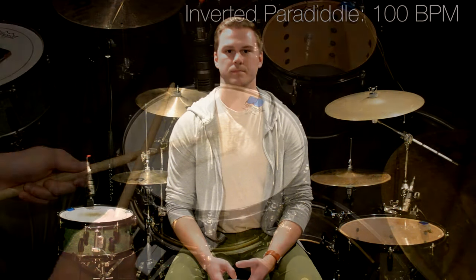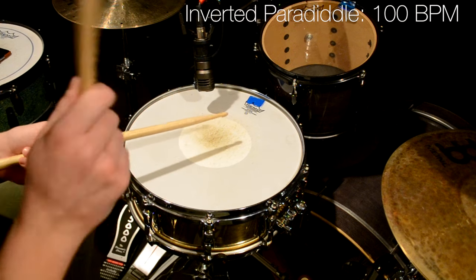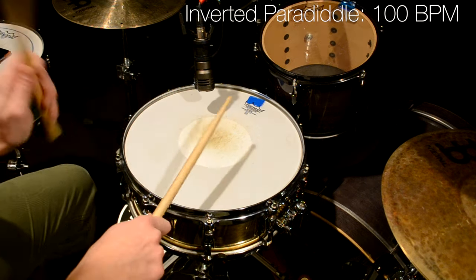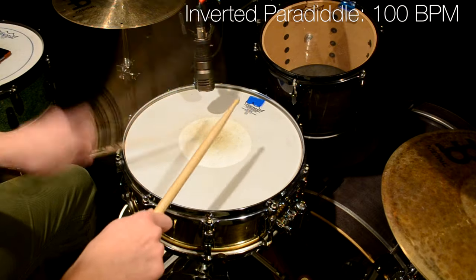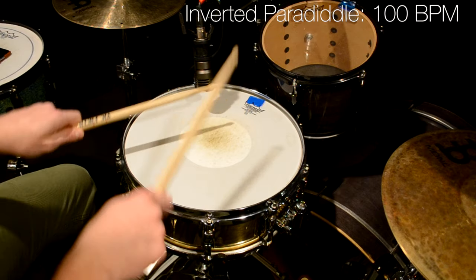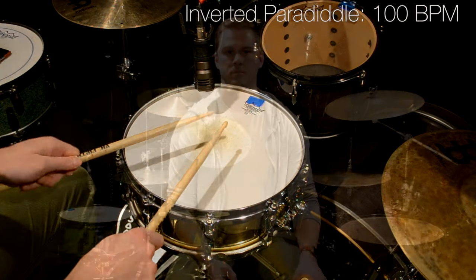So here's what that looks like played on the snare drum with my hands. Like I said, Virgil plays this groove using an auxiliary snare drum on his left side, but if you don't have one of those, you can give it a shot using a floor tom, a cowbell, the bell of your crash cymbal, or any other sound source that you might want. Here's what it sounds like played between my snare drum on my left side and my left foot.